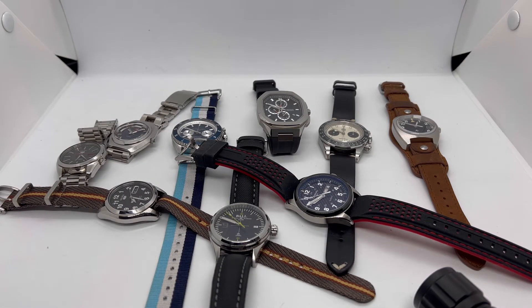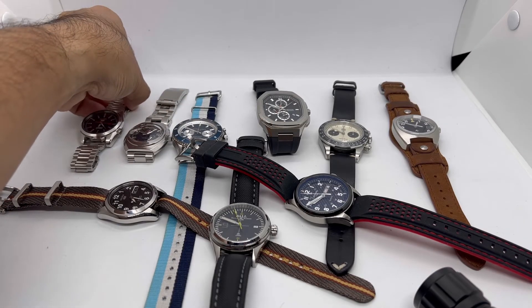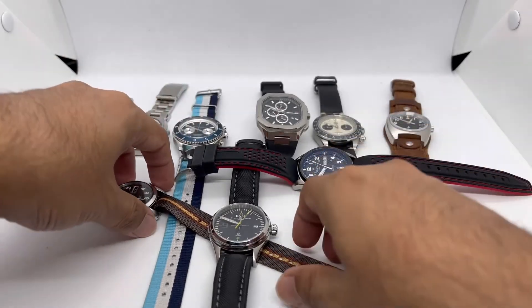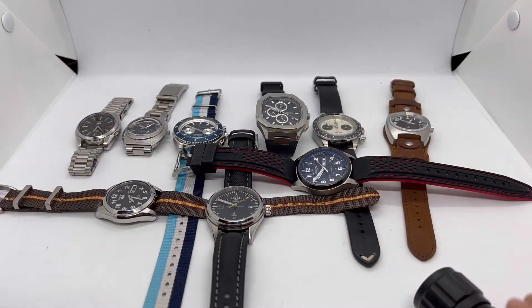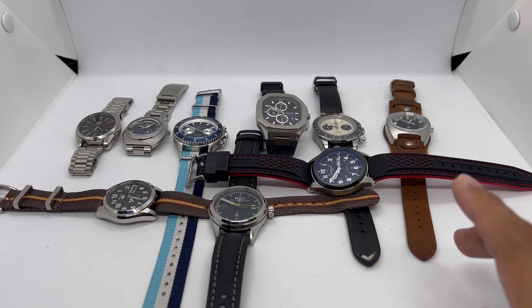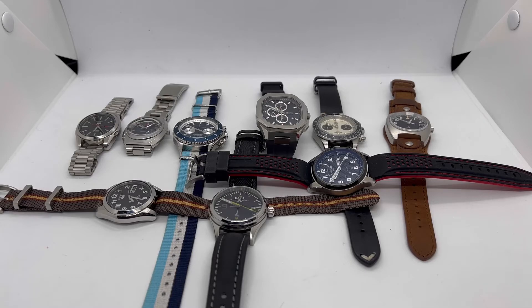So that's nine watches for Part 3 of the SOTC. Hopefully next year I'll be able to add more and maybe some of these will leave the collection — especially in the pilot watch category, since I only have one. Let me know your thoughts on my dress watches, chronographs, pilot watches, and field watches — what I should add, sell, or maybe give away. If you liked this video, give it a thumbs up and subscribe for more reviews. Until next time, stay safe and bye-bye!